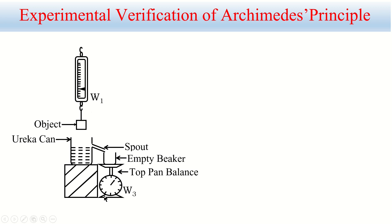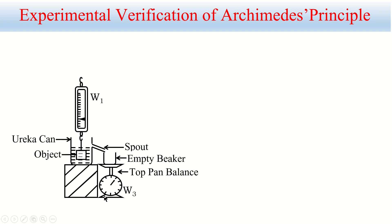Now we immerse the object into the water. When immersed, the weight of the body becomes less than before — it is no longer W1; let's call it W2. So W1 minus W2 is the weight in air minus the weight in liquid, which gives the upthrust or buoyant force. Meanwhile, the displaced water flows out through the spout and is collected in the beaker, so the beaker's weight changes to W4.